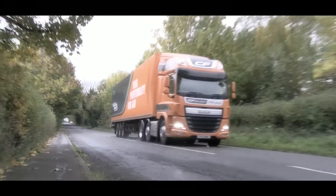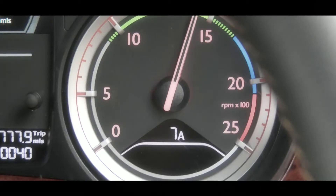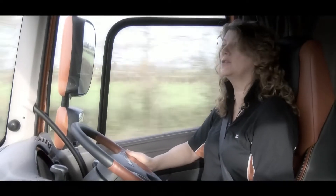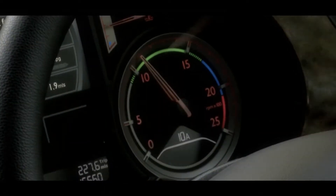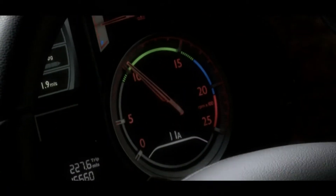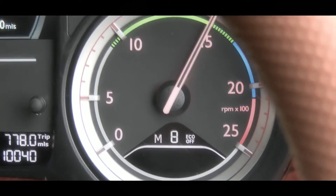If required, Eco mode can be overridden simply by pressing the button at the end of the stalk. Once pressed, this will give you 100% torque for 60 seconds, or for as long as the engine is pulling. You will also have the ability in this time to upshift and downshift gears using the stalk. Pressing the button once more puts you into manual — you still have 100% torque, but all gear changes are made by you.